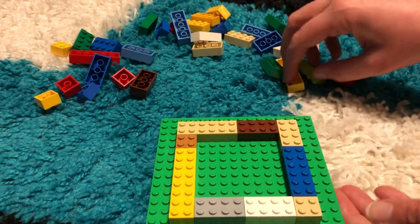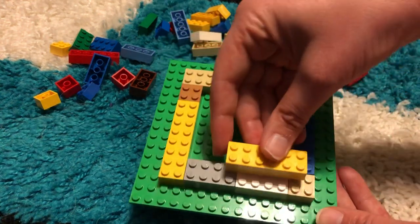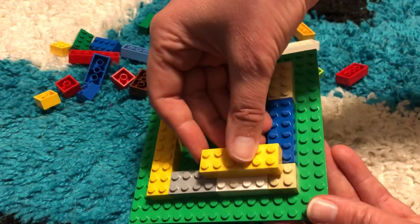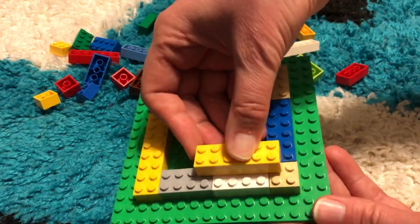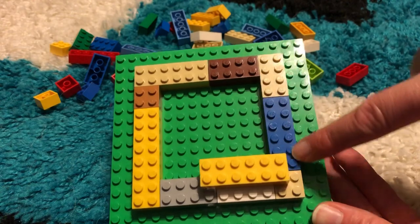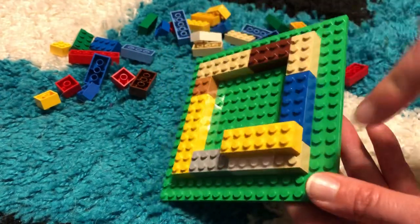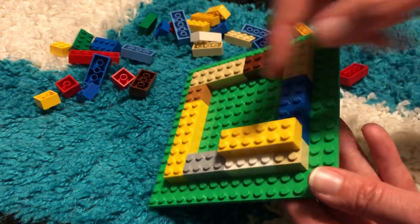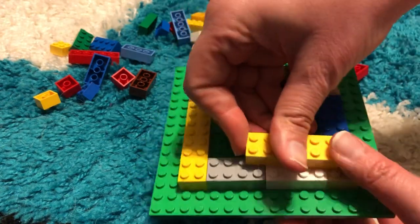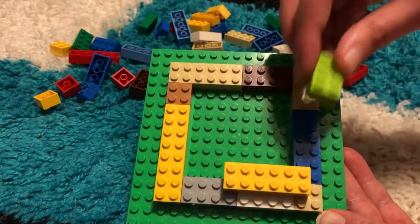After you have your square for the first layer, you're ready for your second layer. On the next layer up, you want to be really careful to make sure you're placing the brick so that there is one row of studs left around the edge. You wouldn't want to put it flat against this edge — you want each layer up to be one row of studs smaller.